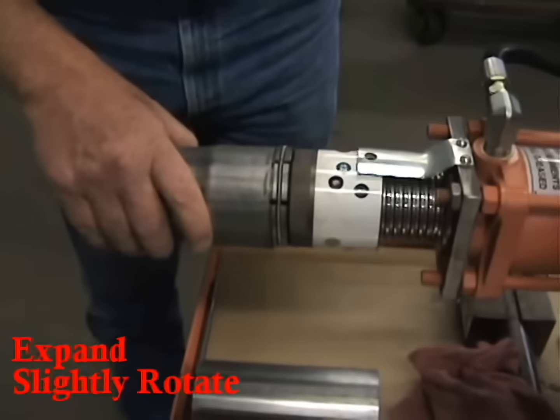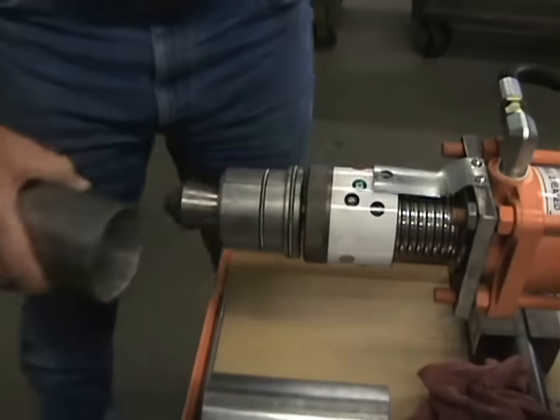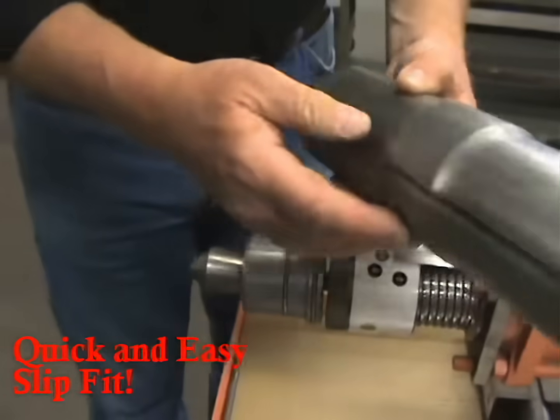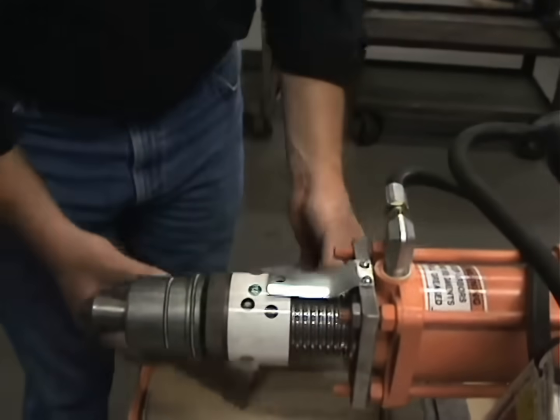You just want to expand it and slightly give it a rotation to round your tube out, and you have a slip fit that quick. Plenty of power to do that.